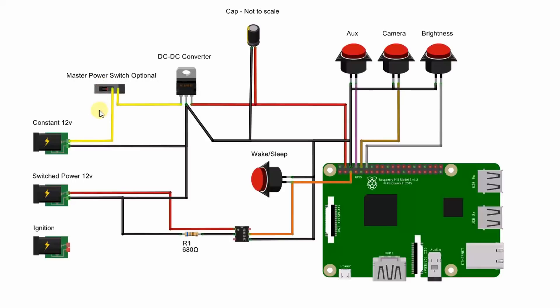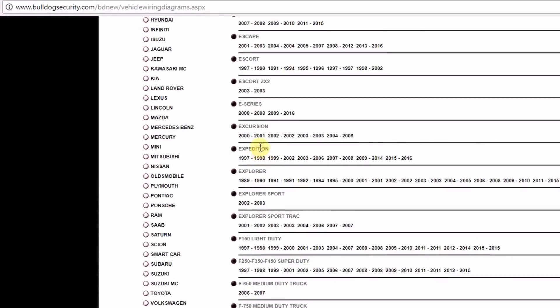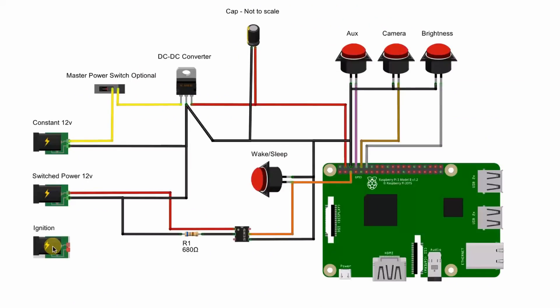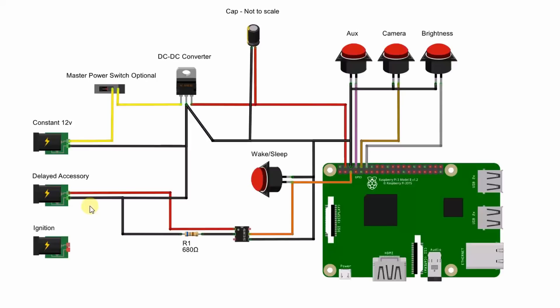This will require you to dig a little deeper into your dash and find the ignition wire. The easiest way to find information on this is to look up remote car starters for your make and model of vehicle — there's lots of information online. You may also want to check if your cigarette lighter is switched with your ignition, as this would be much easier to tap into. The one catch for this method is that your vehicle will need to be equipped with a delayed accessory feature — meaning when you switch off your ignition and remove the keys, the radio stays on until you open the door or a timer expires, usually about two minutes. Most vehicles built within the last 15 years will have this.